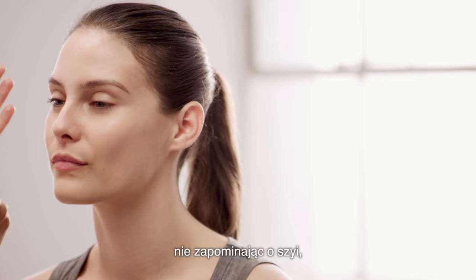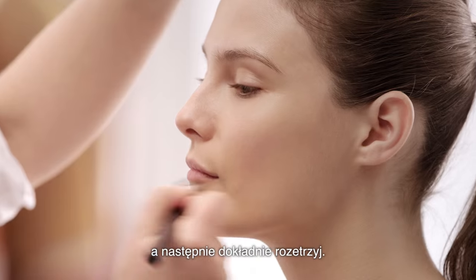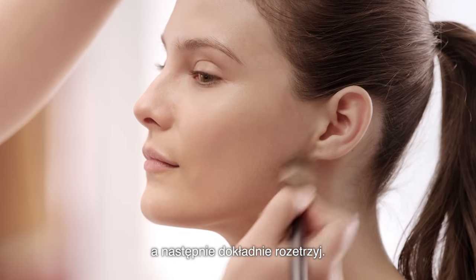Apply across the forehead. Don't forget to take it down the neck — this is very important. And just blend to nothing.